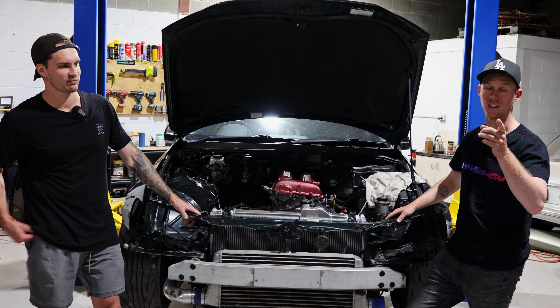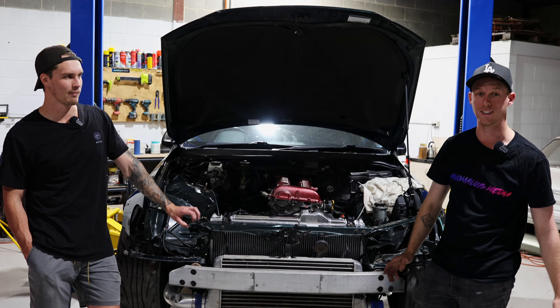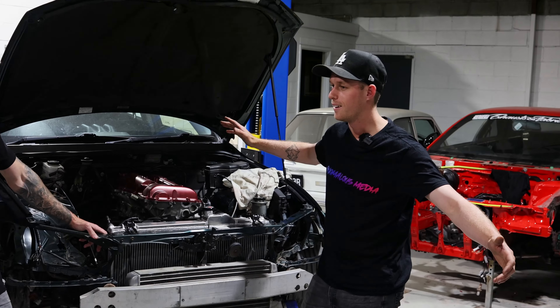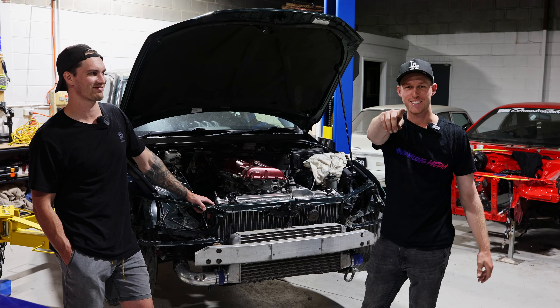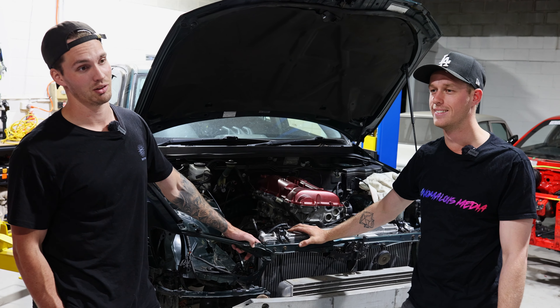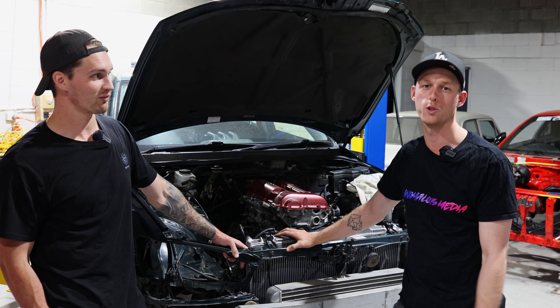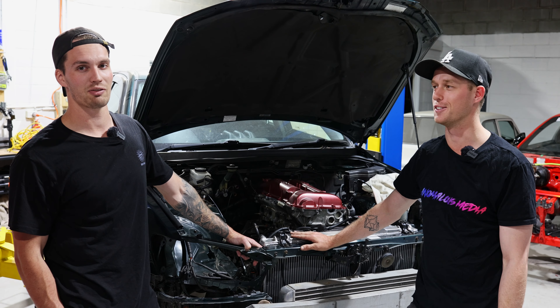There is something we can't flip the camera and show you yet, but there are a lot of parts that have rocked up. Hit that subscribe button. And remember, if you haven't made it to this point you don't know, but we're coming for you. If you have made it to this point, we do appreciate you guys — you're safe for another week.